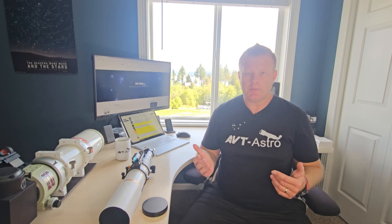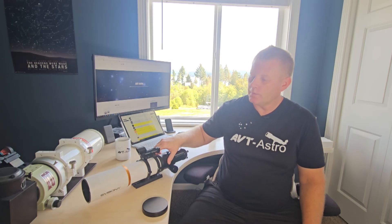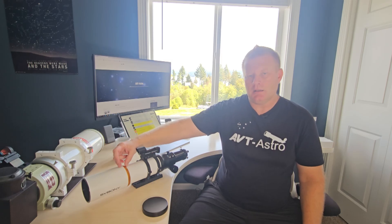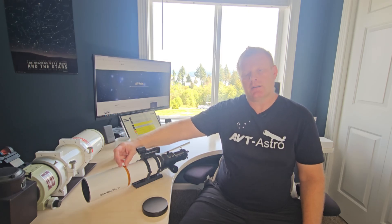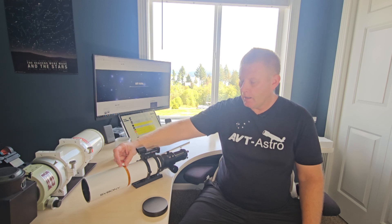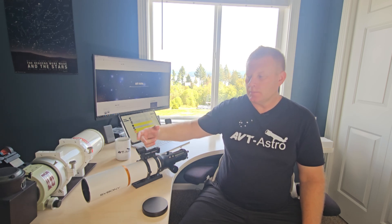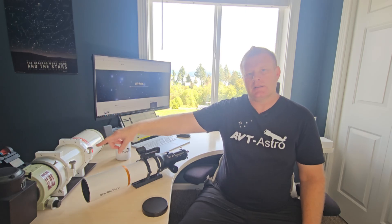Looking at the optical characteristics of the scope: the FF in the naming scheme stands for the field flattener that is built in. So this is a quadruplet — basically there are two elements in the front, one of which is an ED element giving you better color correction compared to an achromatic telescope. The field flattener is built in, making it a quadruplet telescope similar to the FSQ-106 and the TeleVue NP-101, which kind of pioneered this design.